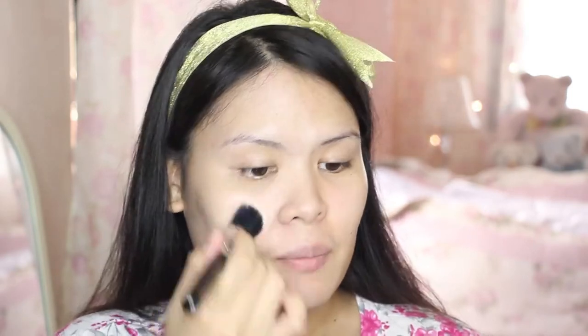Tony Moly, if ever you are watching — please, I hope you release more shades so that many Filipinas with different skin tones can try it.